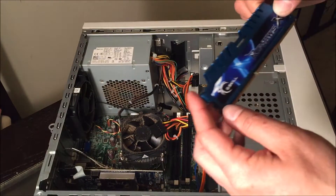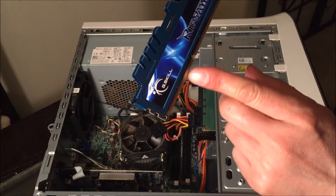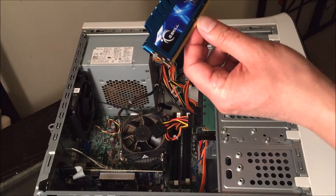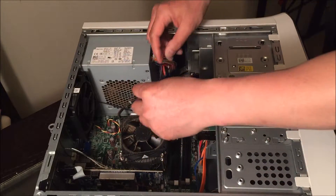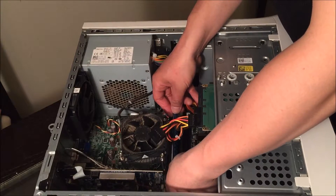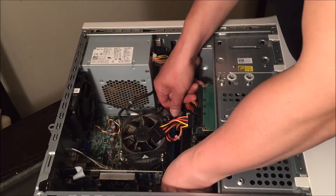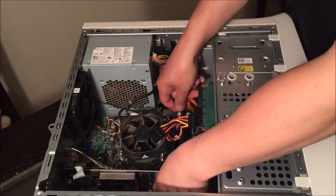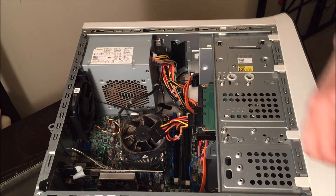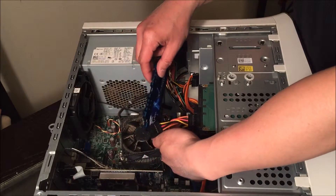Here's the tricky part: make sure it's going down with the shorter end going in first, because if you don't line it up correctly it's not going to snap in place. See how easily that closes? If you have it backwards, it will not snap in place.